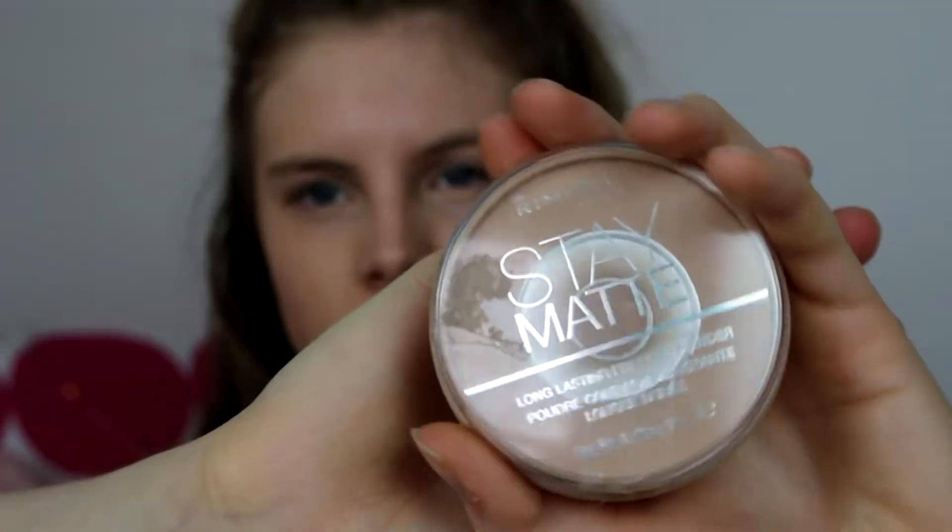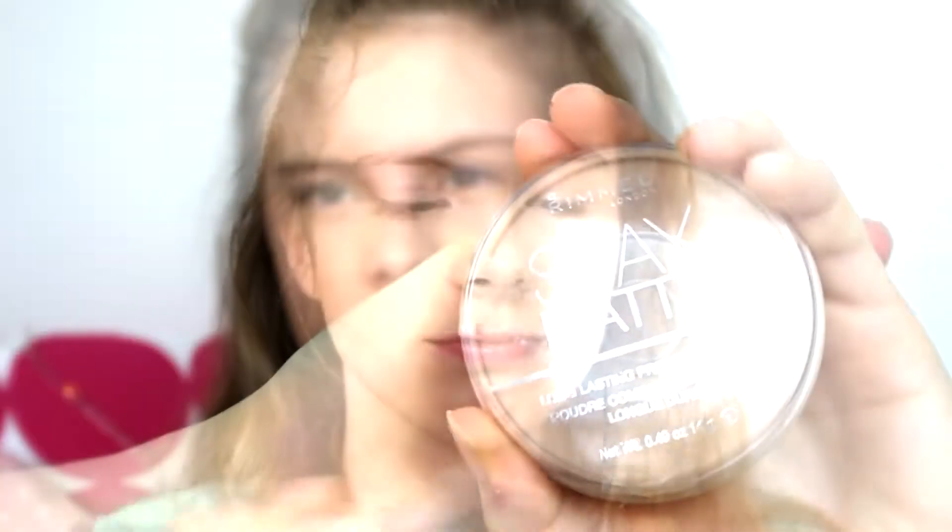Then I take my powder and apply that all over my face. I also use the powder brush to help blend out the bronzer a bit more and make sure that there are no harsh bronzer lines.